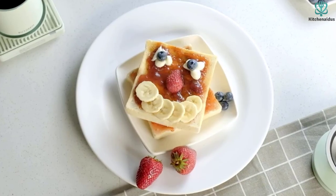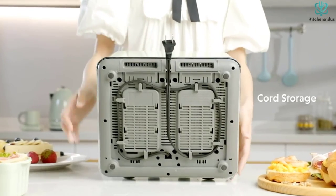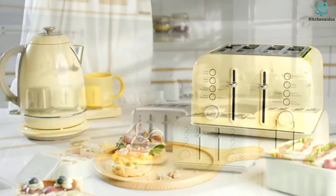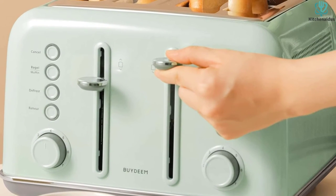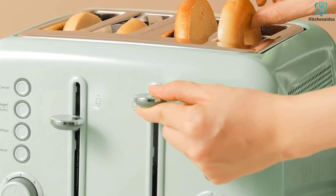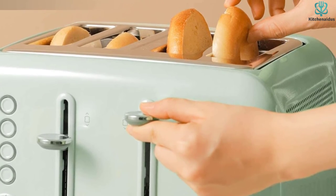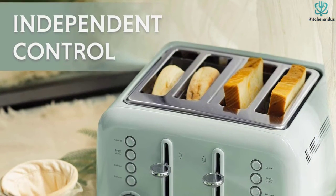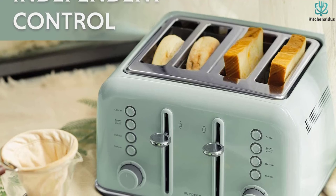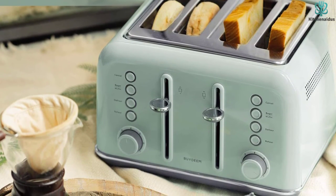The Buydemdt retro toaster lets you toast up to four slices simultaneously, saving significant time. Its wide slots accommodate larger loaves and thicker bread. A dual removable crumb tray makes cleaning easy. Functions include reheat, thaw, muffin, bagel, and cancel. A high-lift lever helps prevent burned fingers when removing bread. This toaster is also portable enough to take with you wherever you go.